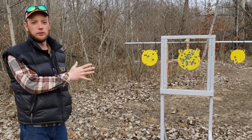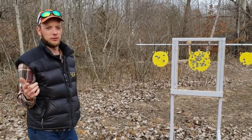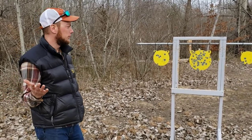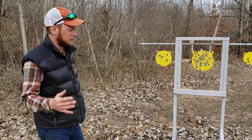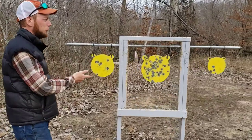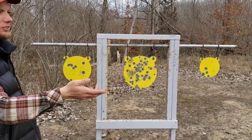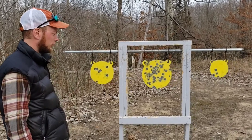All of our steel targets we picked up from Make It Ring Targets — they've been great so far, so go check those guys out. We haven't used targets from anybody else, so take it for what it's worth. We picked these up in a set: the 10-inch, 8-inch, 6-inch, and 4-inch. Pretty cheap, very reasonable.